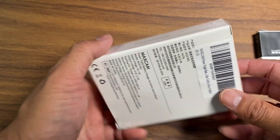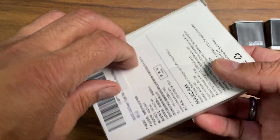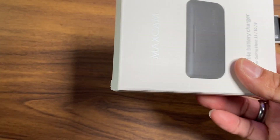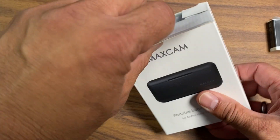Now what I really need is this charger, so let's open this up. There are already some little holes from the plastic wrapping. Disregard my shaking of the camera — I'm trying to keep my hands free; it's strapped around my shoulder.